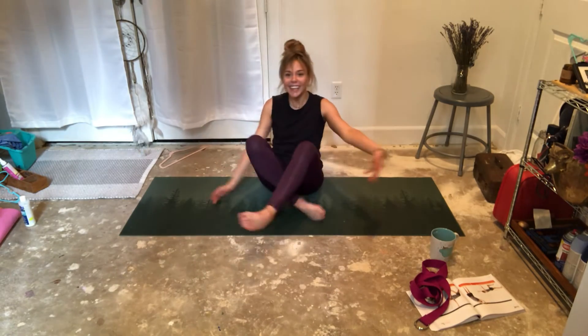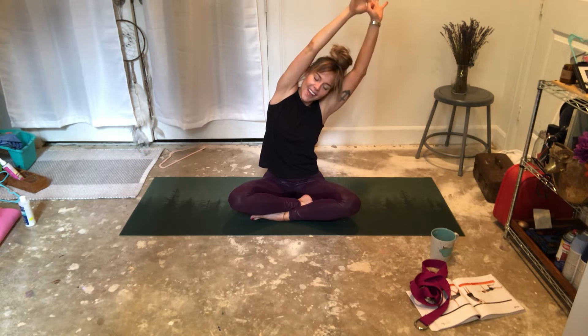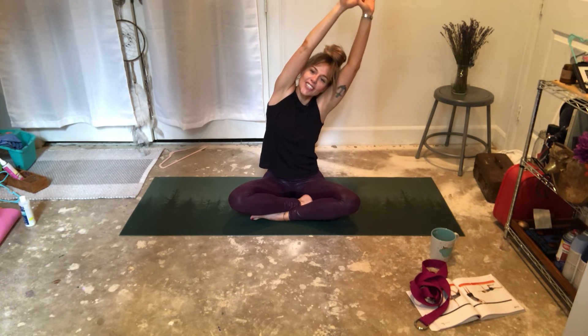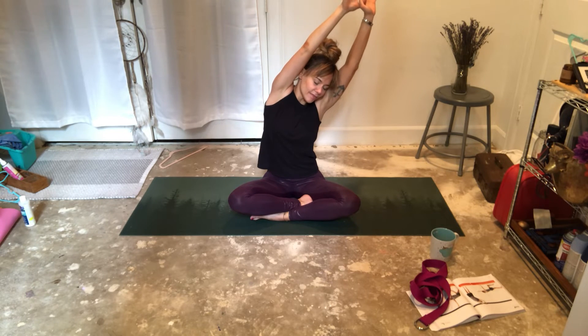Let's do the other side. Inhale. Hands above your head. Exhale. Opposite side. Neck nice and long. Stretching. Reaching. Inhale. And exhale. Inhale. And exhale. One more — breathing with that rib cage. And release.